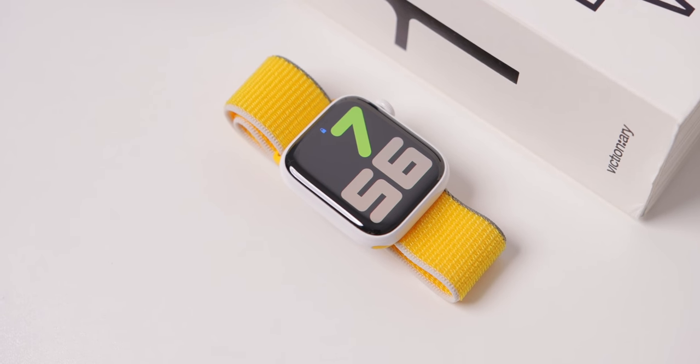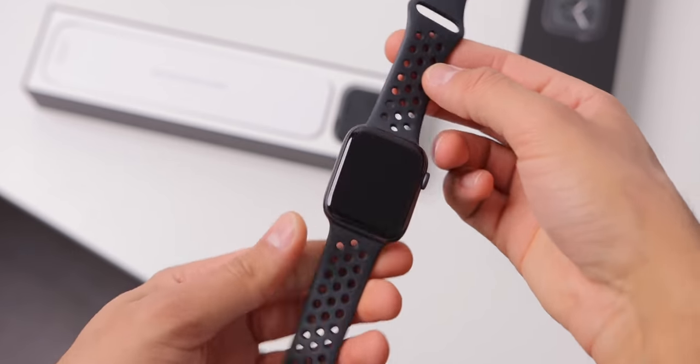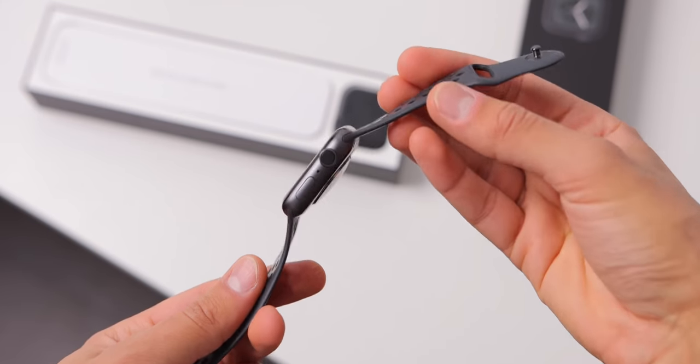You might be wondering, why did you buy a two generation old Apple Watch instead of the brand new Series 7? Well, it's a bit of a story. I knew for sure this year I wanted to upgrade my Series 4 Nike Aluminum Apple Watch to something new, something different.